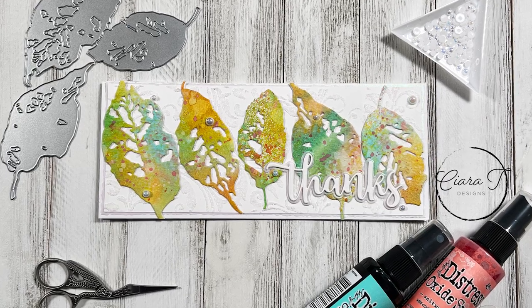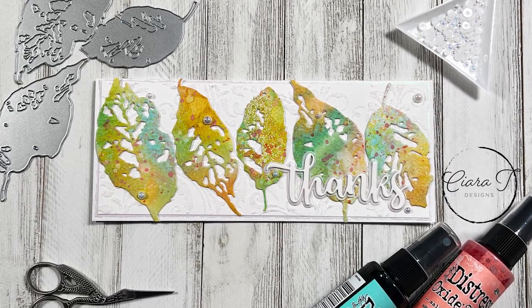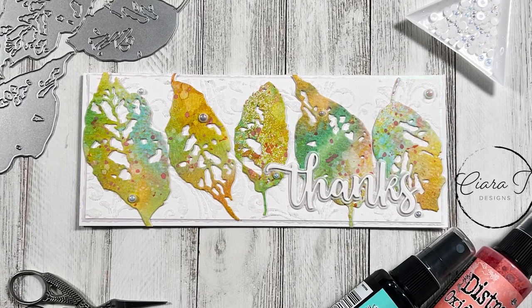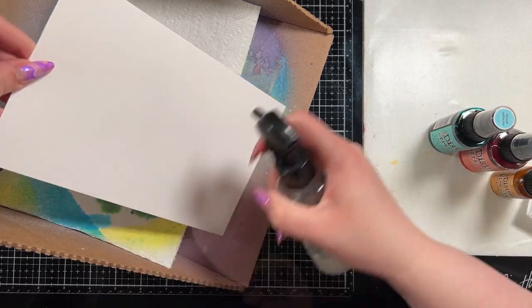Hello everybody and thank you for joining me. This is Sierra from Sierra Tea Designs and today I have this Spring Distress Sprayed Leaf Fragments Slimline card to share with you. So let's jump right in.